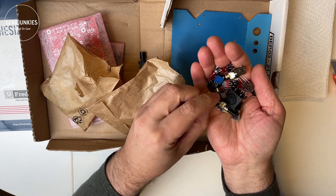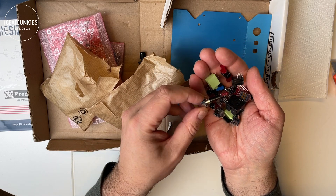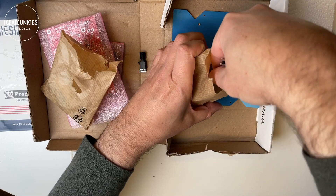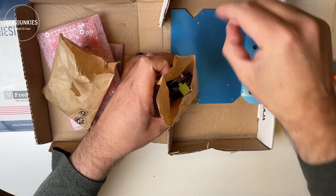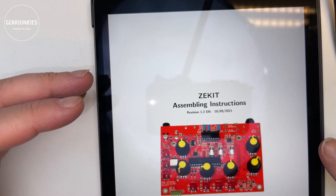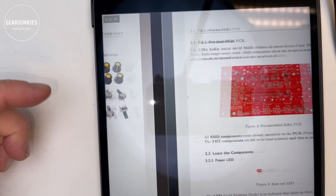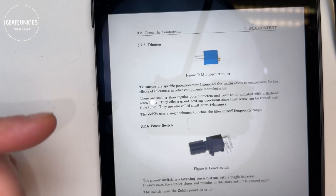There are also some connectors for 3.5mm jacks. I'm excited to solder this whole thing together. Now we know all the parts — the Zekit has to be built. FreshLab has made a very nice building manual where you can find the assembly instructions step by step and in the proper order. It also has tips on how to solder, what tools to use, and what to watch out for during the build.